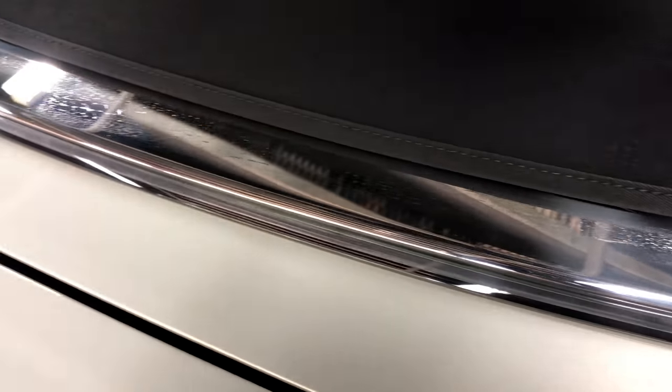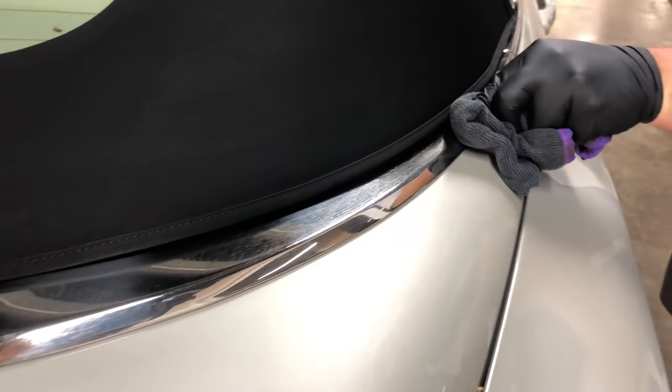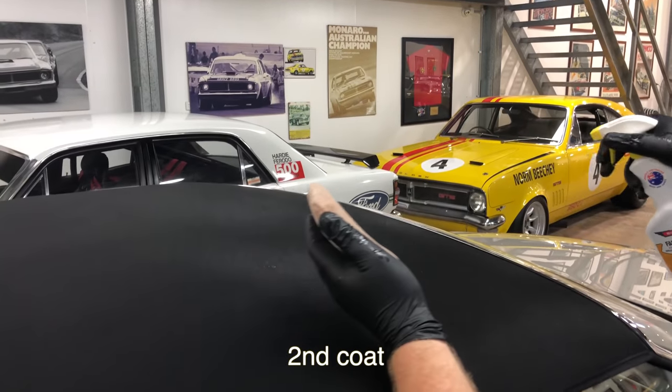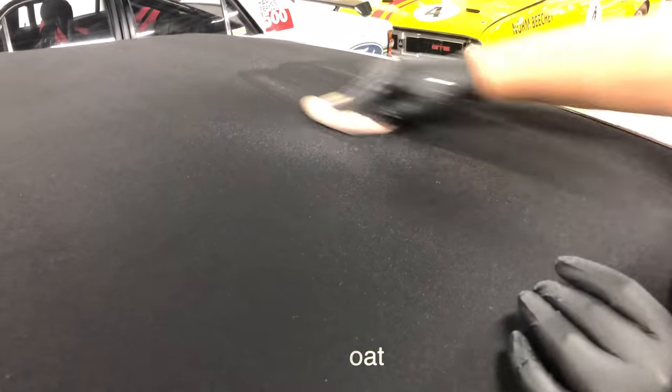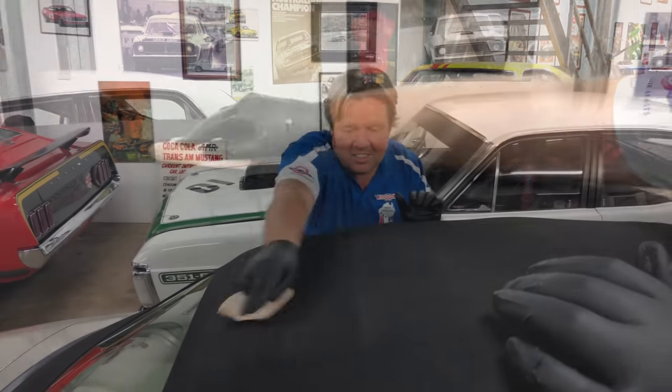Once the roof is done, get a damp microfiber cloth and wipe down any glass, paint or other areas you accidentally got product residue onto. After the first coat is completed, you need to wait 20 minutes before applying a second coat, the same as the first, and then follow it up once more another 20 minutes later with the third and final coat.